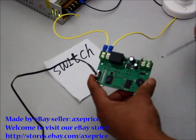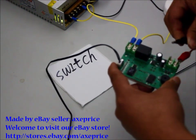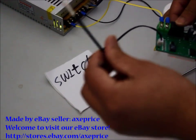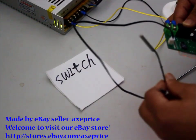This is the input. This is the NTC cable which is sensitive to temperature. You can buy a longer cable from our store.